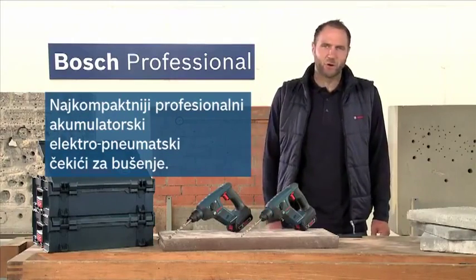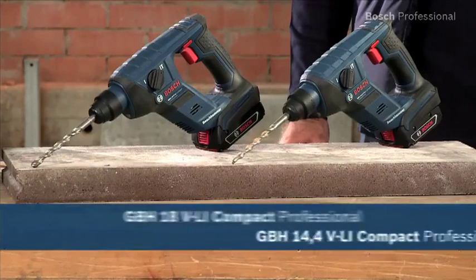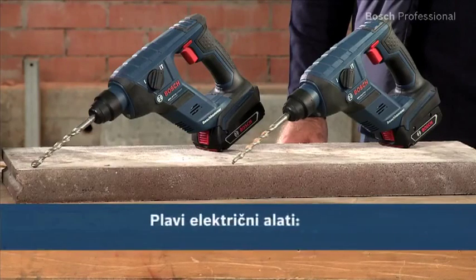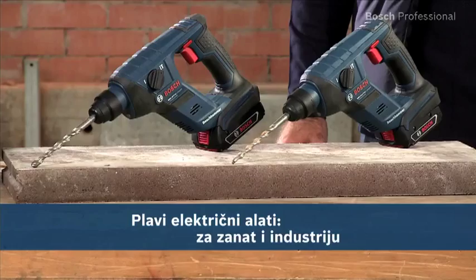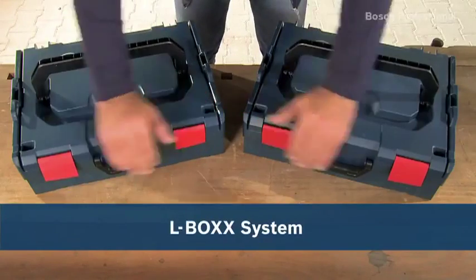Experience for yourself the GBH 14.4 and the even more powerful GBH 18 VLI Compact Professional — the most compact professional cordless rotary hammers. Now available in the practical, unique L-Box.